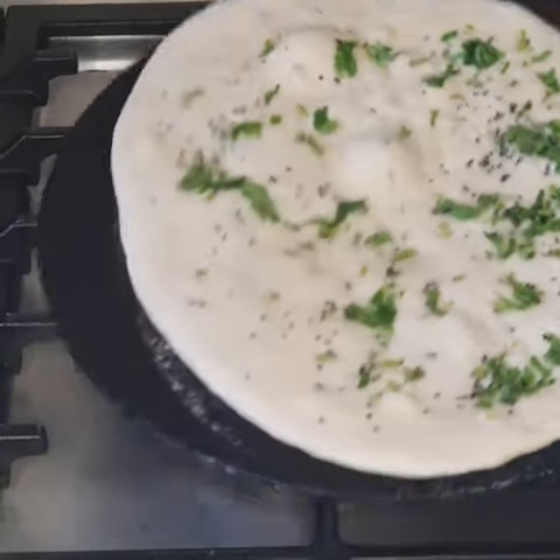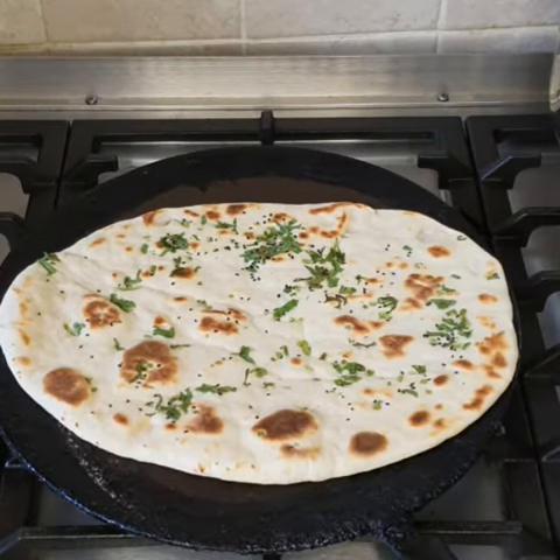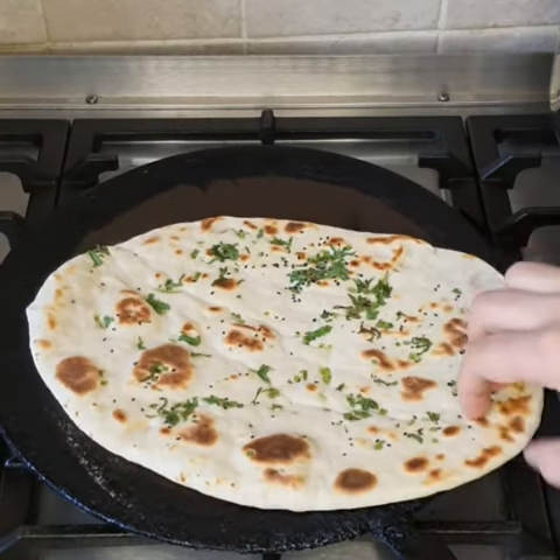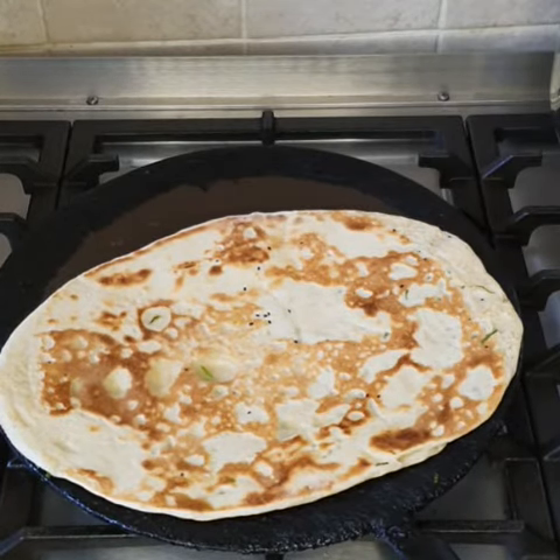It's getting ready and it looks really nice. Now we're going to add butter on top of it.